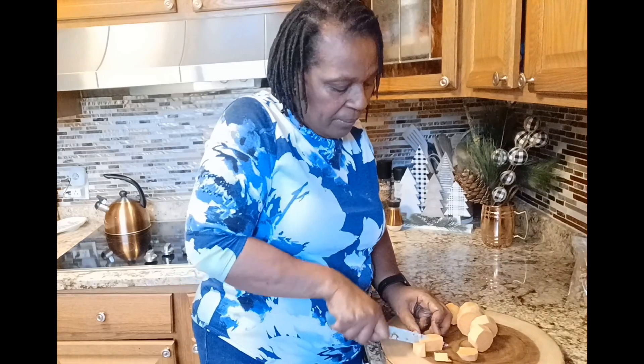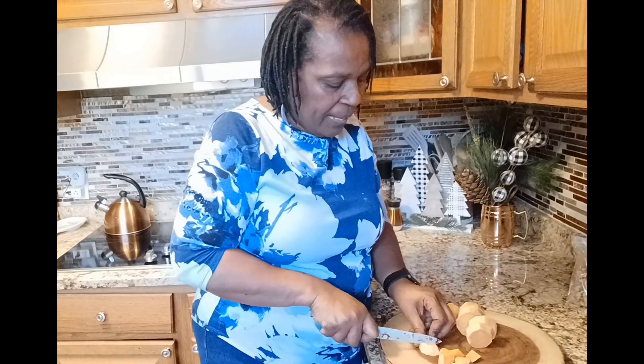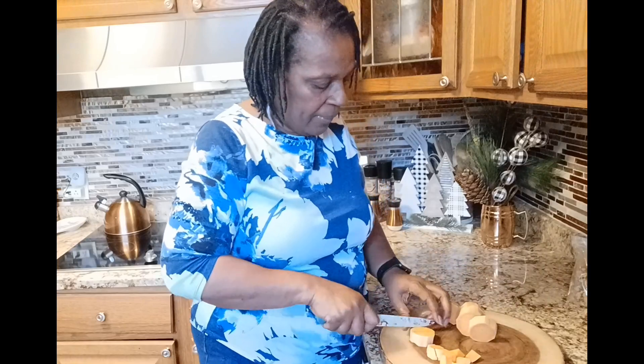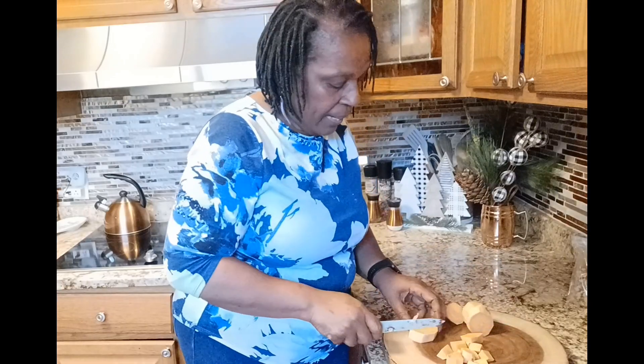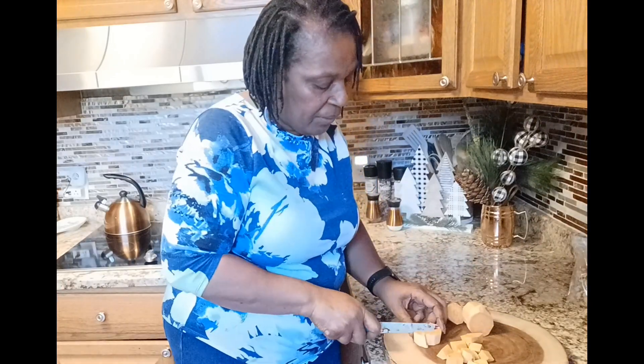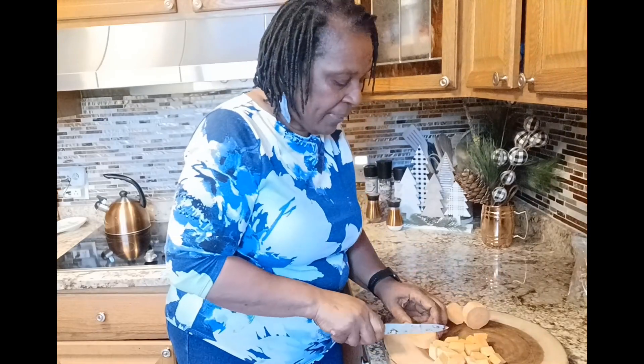Cut down the middle — two for that one, down the middle there's two on that one, two on this one. That'll make nice little cubes — not too small, but you can definitely taste them.